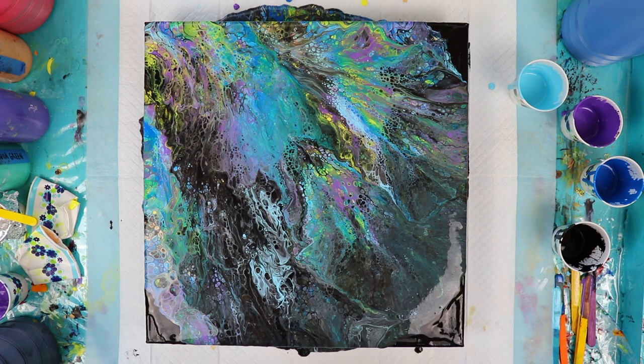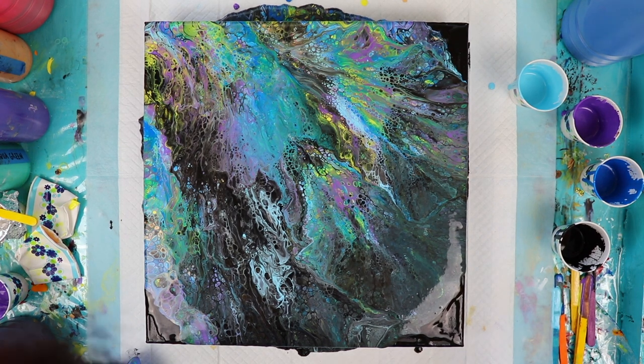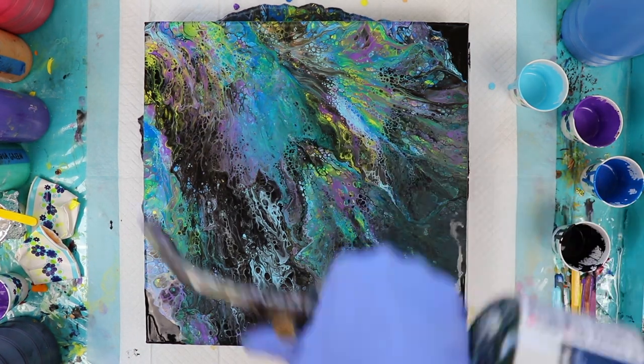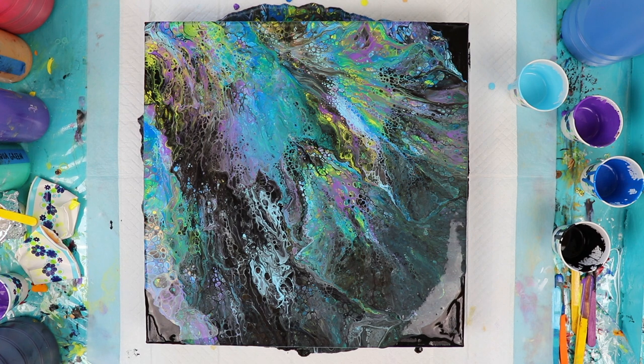It's a real interesting color there. I'm not hating it. I'm hoping some more cells come up in here. Wow, it's interesting colors. It's kind of pretty. Let's see how it dries.